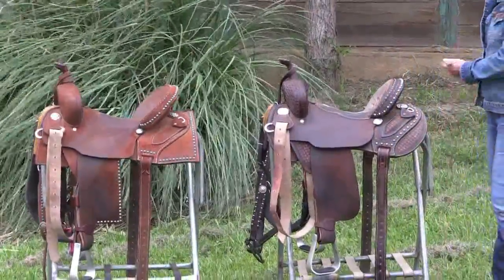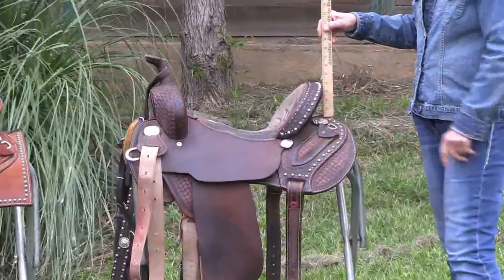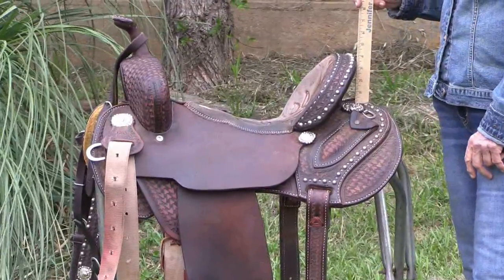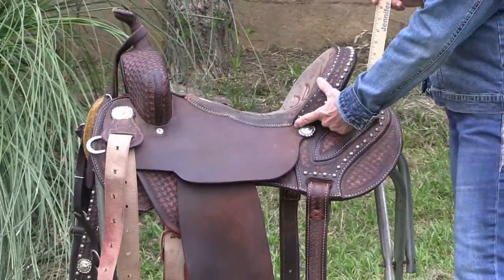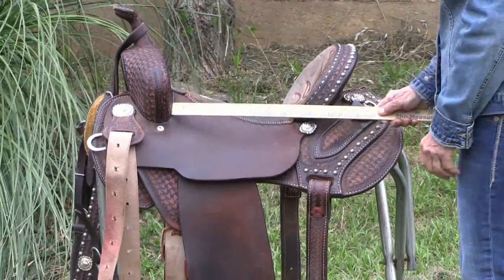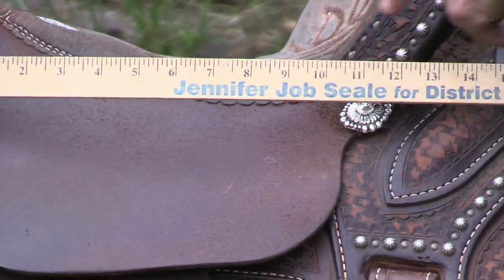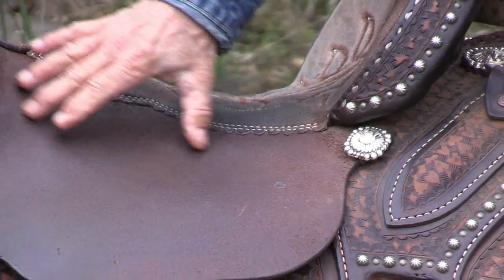In the old saddle, the height of the cantile is four inches, and that's true for both of them — I didn't really change the height of it. So they're four inches, and if you can see where this comes around and ties into the seat jockey, that seat jockey measures right to the corner there — that is ten inches. So we have a seat jockey that's ten inches long.